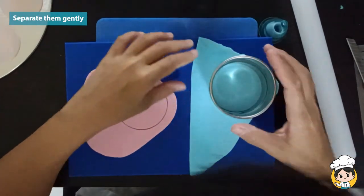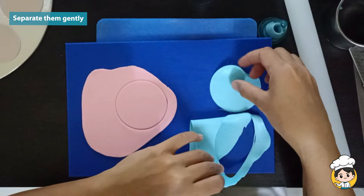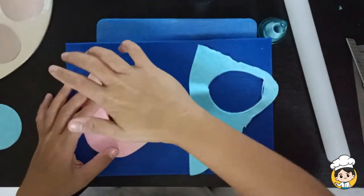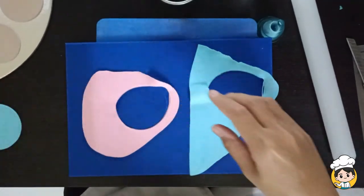You might have to put the circle back and forth a lot of times because it will be hard to remove it. But try to remove it gently. Set it aside to dry.